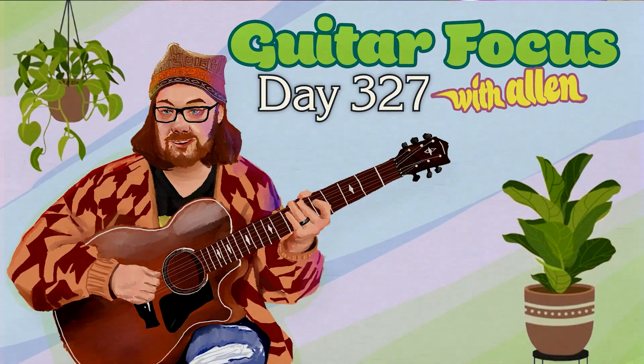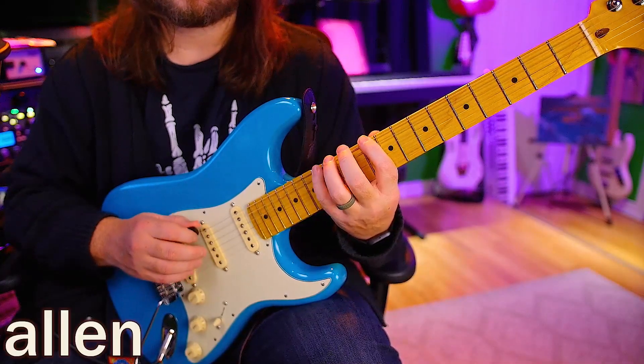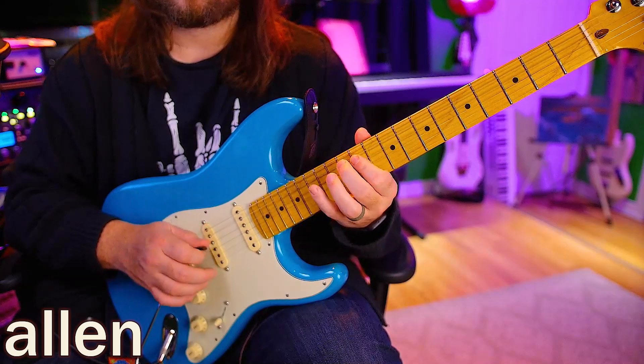Hello, welcome back to day 327. Today we're going to be doing diatonic thirds in fourth position.